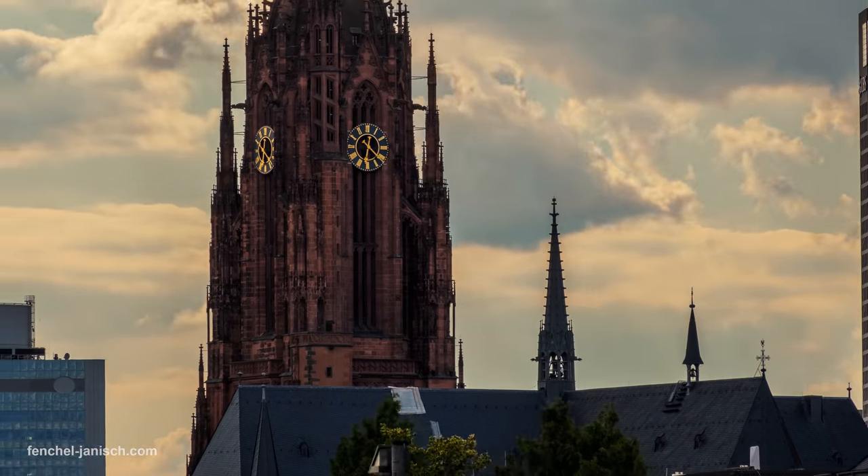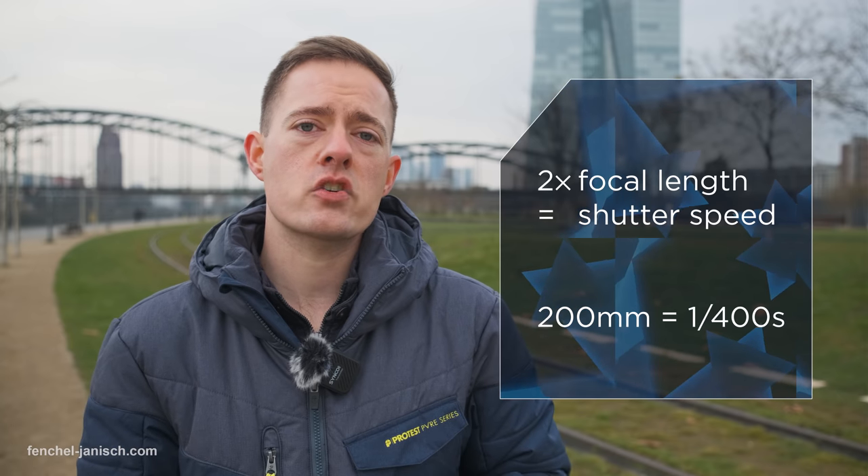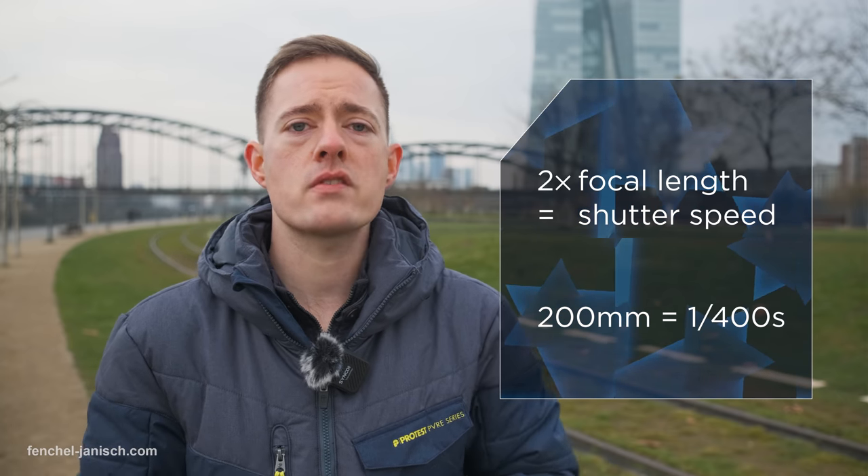To avoid camera shake and blurry results, it definitely helps to have internal image stabilization in the lens or the camera, and also to double your shutter speed. For example, if you shoot at 100mm, your shutter speed should be 1/200 of a second.